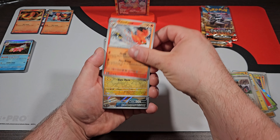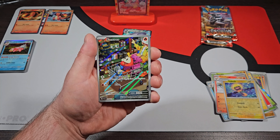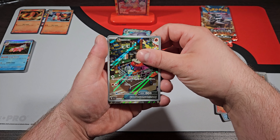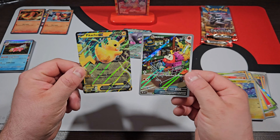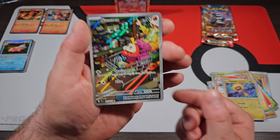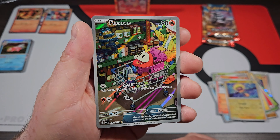Now one last pack for Paldea Evolved. So far we got the Oinkologne EX — not too bad, not too great. These premium boxes are like $35-ish, so the value isn't too bad. Plus you're getting a Tera card of Charizard, which everybody loves Charizard, so obviously everybody's going to be buying it. Especially when you get this display stand that's actually pretty cool — I wish I could show it off better given the angle of the camera.